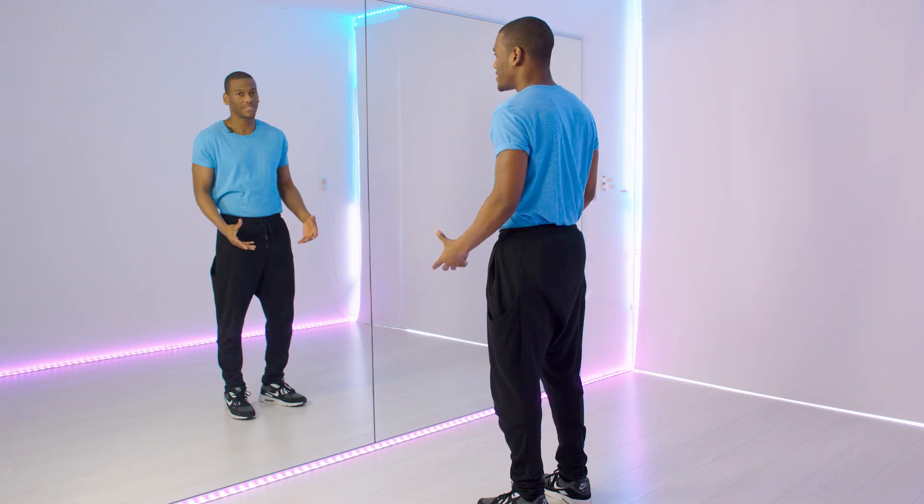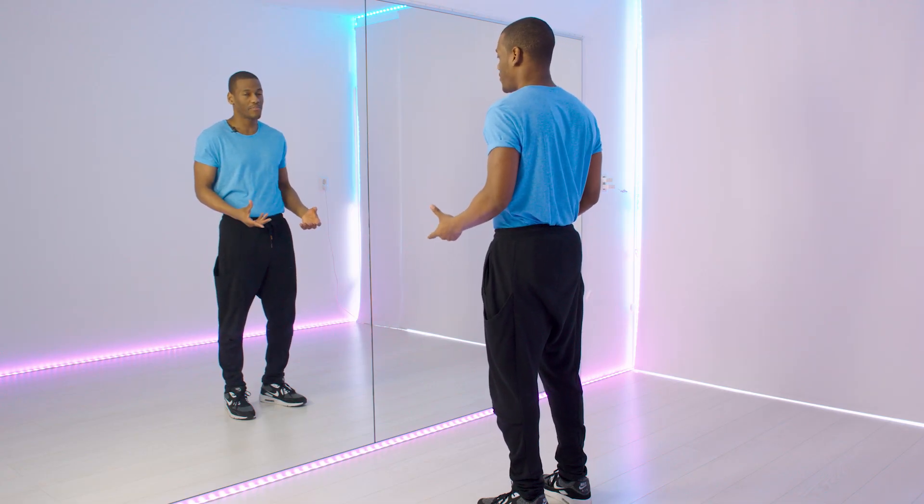I'm going to teach the basics on how to move your hips — what to do and what not to do. So let's get started. When you dance with your hips, there are a few things that are very important.